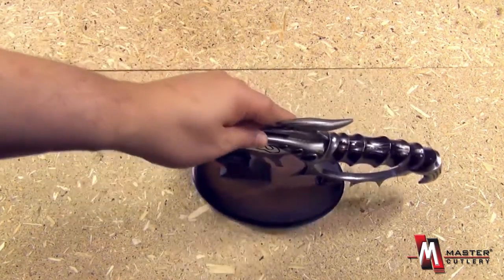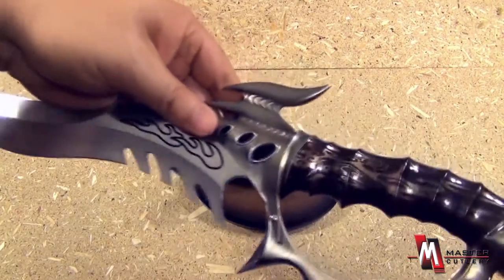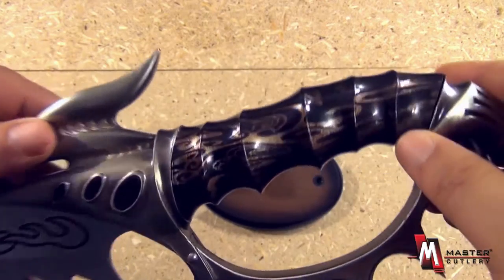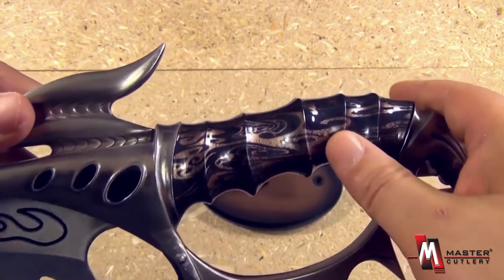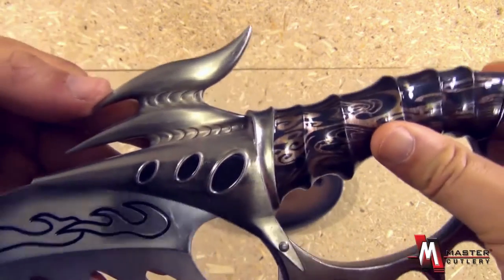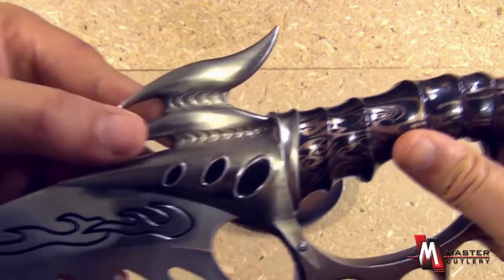You can see how ornate this display prop is. Look at that — that's why it's called the Galactic Firebird. You can see the influence; it's like a spaceship type design.